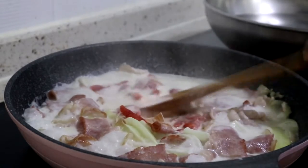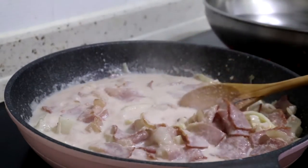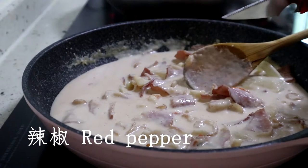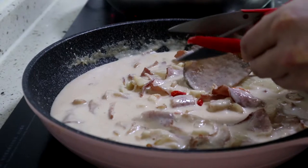I'm going to cook the chicken in a bowl. I'm going to cook the chicken.